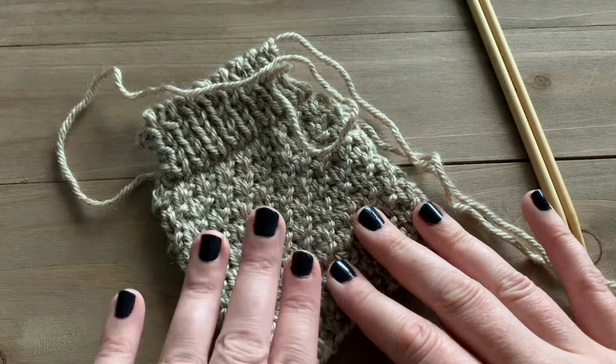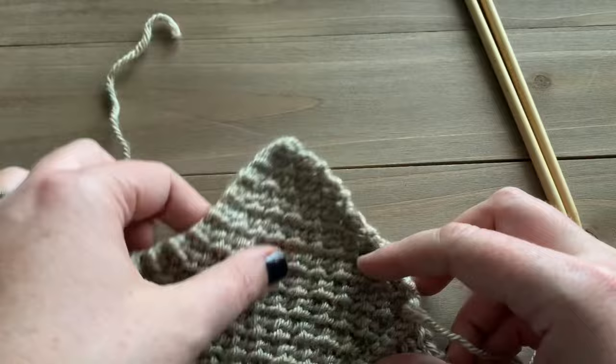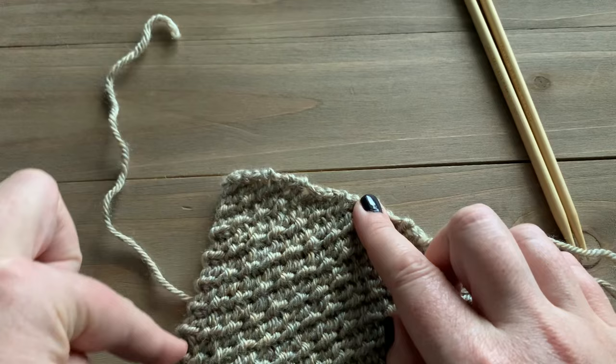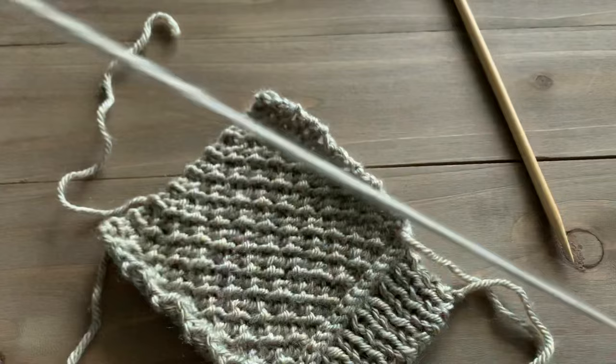For today's tutorial I'm using a little swatch I made of the double rice stitch with a rib stitch added to it. We're going to start our i-cord edging always with the wrong side of the work facing us — that way you get the nice knit stitches along the edge. I'm going to start on the edge, show you how to work the i-cord edge into the corner, and then go along the cast-on edge as well.